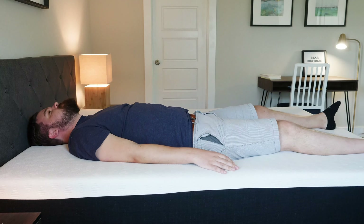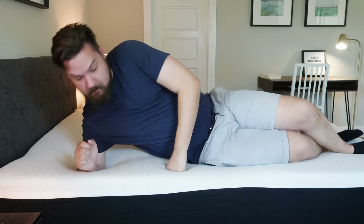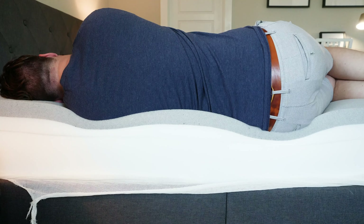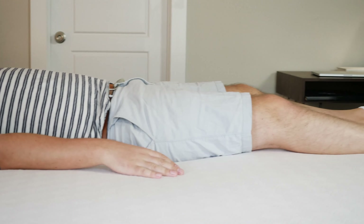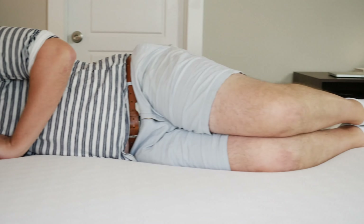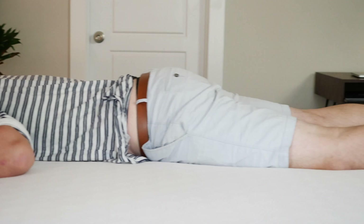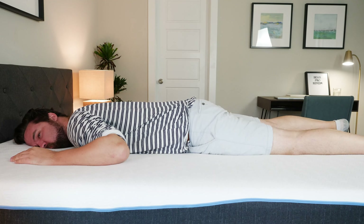Let's talk about sleep positions on both mattresses. On the Bear, on my back, it's a very good match — a little bit of contouring, enough lumbar support, very nice. On my side, I feel pretty serious pressure on my shoulders and hips — decent for some side sleepers, but for someone my size, it's a little too firm. On my stomach, it's not firm enough — I'm bowing at the hips and going out of alignment. On the Bear Pro, back sleeping is also a very good match with nice lumbar support and contouring. On my side, I feel better pressure relief on my shoulders and hips than on the Bear. On my stomach, it's still not supportive enough. So: heavier back sleepers, both could work; heavier side sleepers, I'd lean towards the Pro; heavier stomach sleepers should probably look elsewhere.